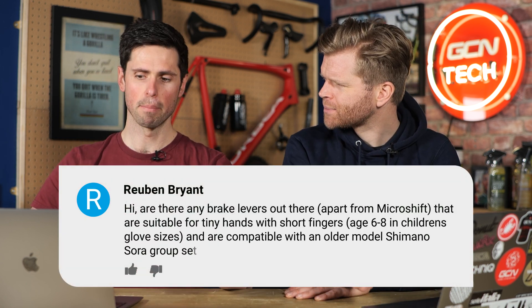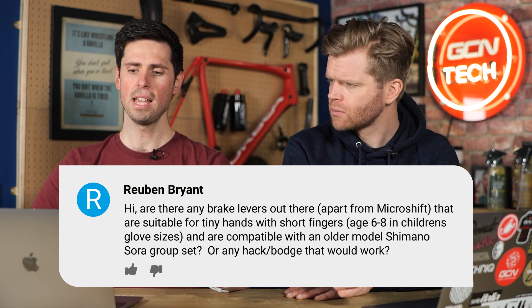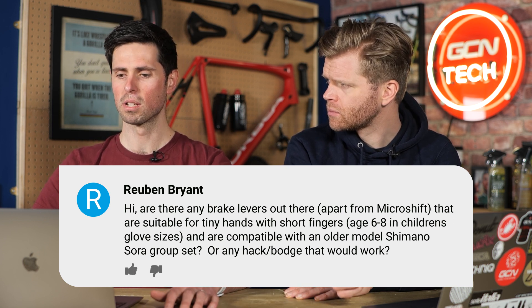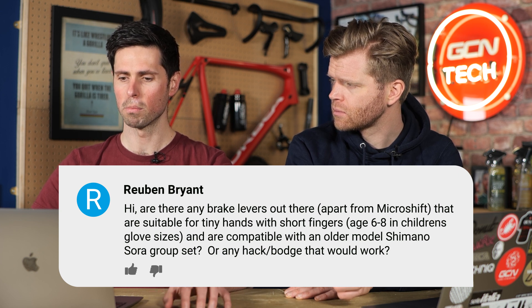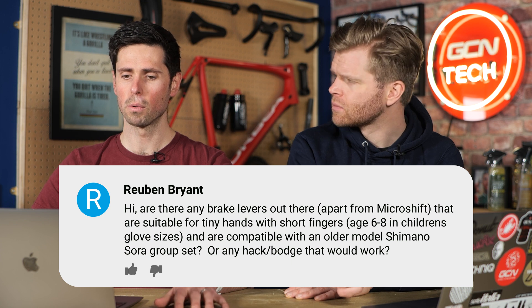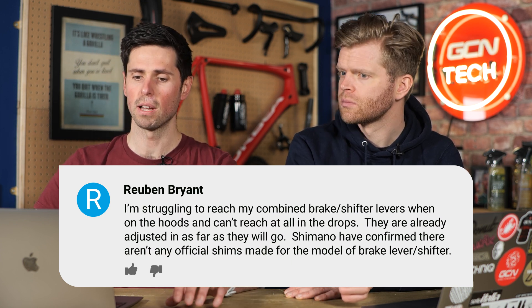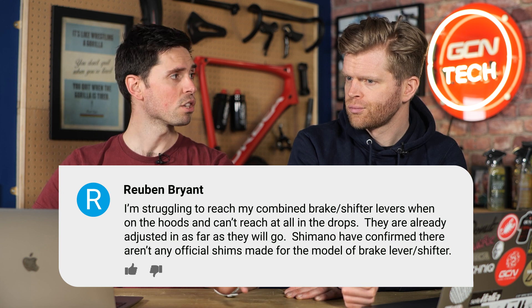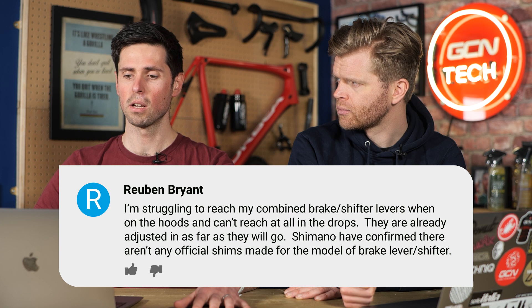Let's get straight to it. First question this week is from Reuben Bryant. Are there any brake levers out there, apart from MicroShift, that are suitable for tiny hands with short fingers, age six to eight in children's glove sizes, and are compatible with older model Shimano groupsets? Are there any hacks or bodges that would work? Struggling to get their reach in the combined brake and shift levers when they're on the hoods, and they can't reach the levers at all when they're in the drops. They've already adjusted them as far as they go.